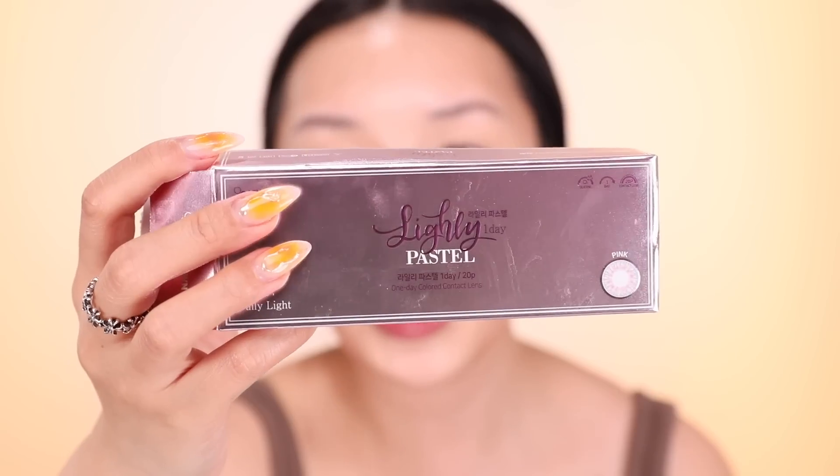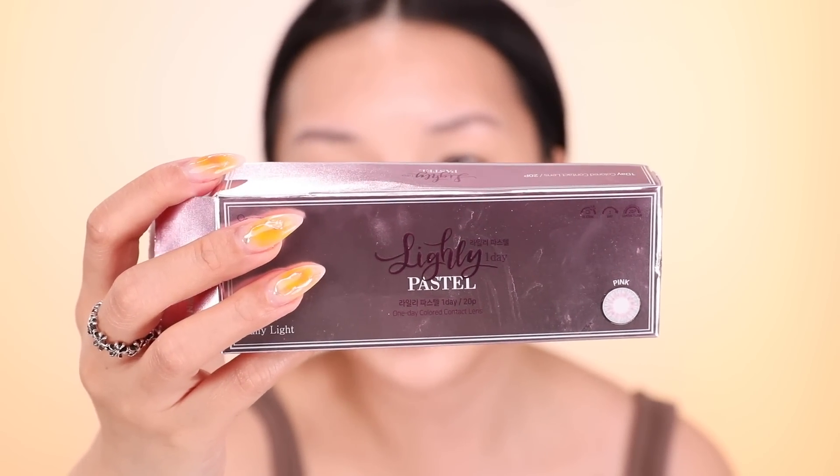There's always someone who asks what contact lenses I'm wearing. These are Oh Lens Town — their Lightly One Day Pastel. They're so beautiful. They don't really enlarge your pupils; they just have a nice pink undertone to them which makes dark eyes look kind of brown.